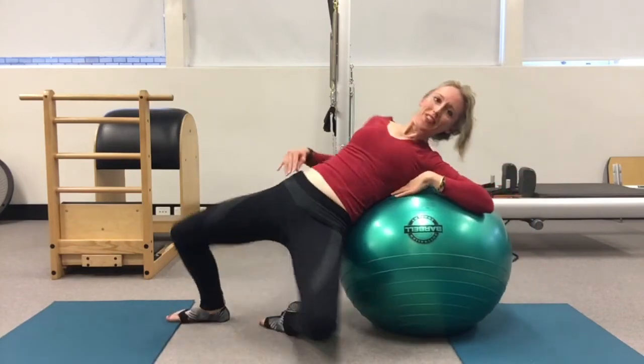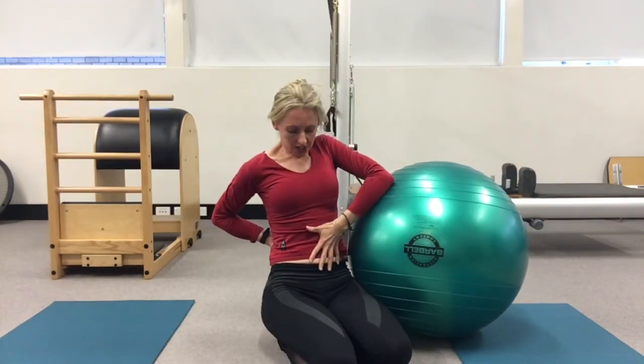See how you go with that — hopefully you'll find it a nice challenge. That gives you nice strength through here, because we want a strong back and strong abs that are also supple. You don't want to get too locked in the movement because then you get too stuck and stiff. We're looking for strength with suppleness.